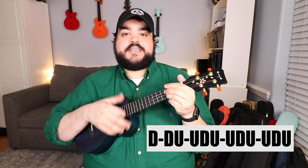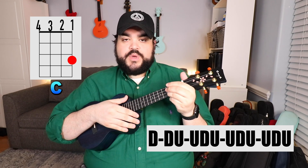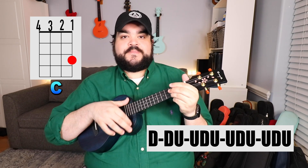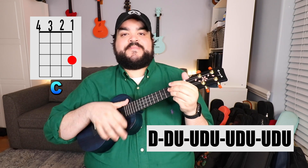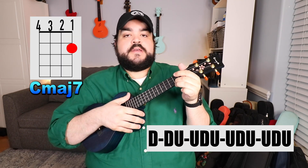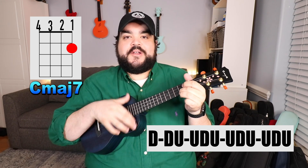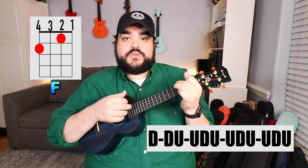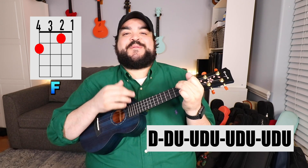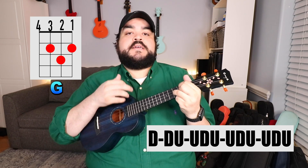The second way is with an actual strumming pattern. The pattern is: down, down, up, up, down, up, up, down, up, up, down, up. You're going to do that strumming pattern once for every chord — apply it to C, then C major 7, then F, then G, cycling through the chord progression.